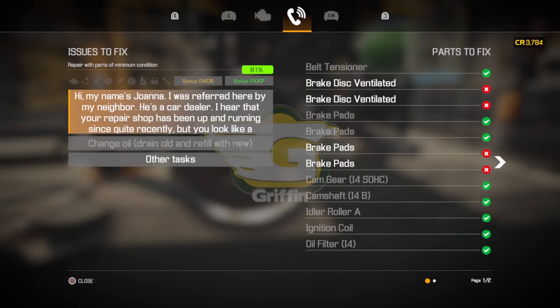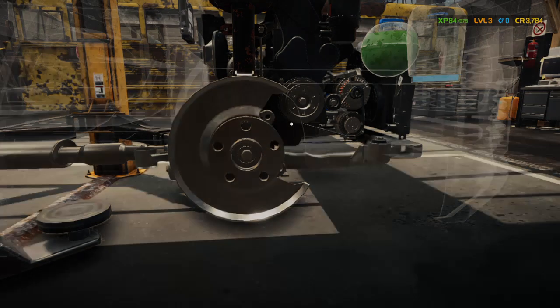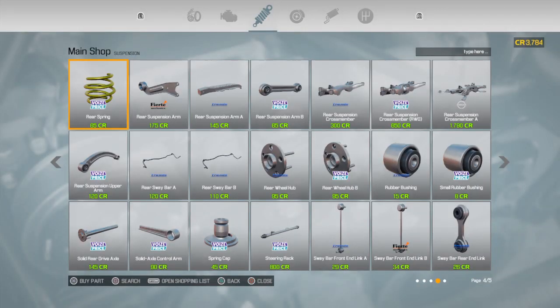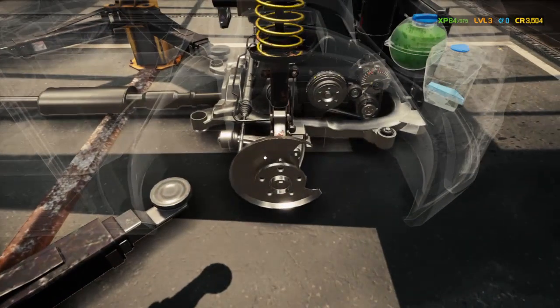Two brake discs and two pads — we'll have everything nice. We'll go back over here, go over to brakes, and get two ventilated discs and two more pads. Then we'll go back down to install the first rotor.